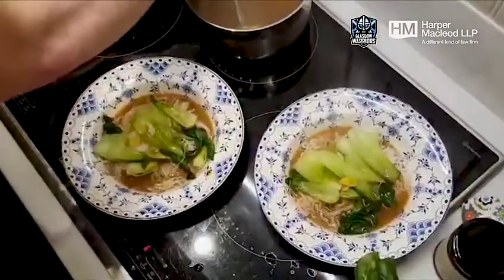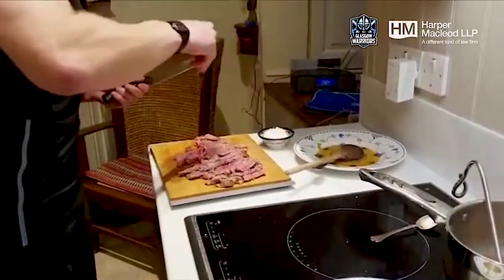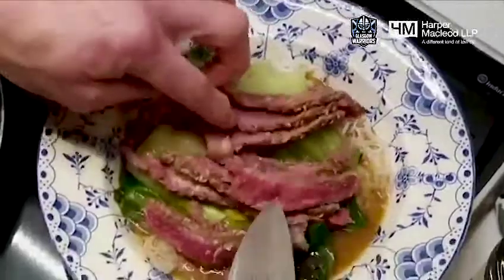So that's your broth. We'll layer it down with some steak and then I'll give it a wee season first. Save it if I season too much when it's all put together. Layer this on top — a wee bit more. A bit of steak there.